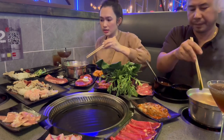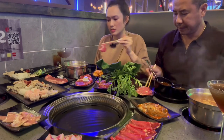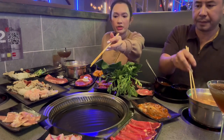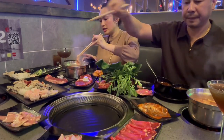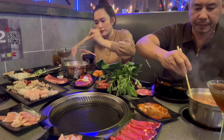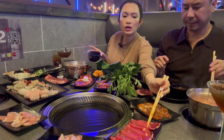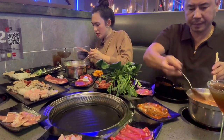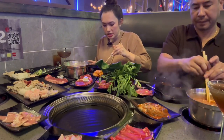Now I'm gonna try the meat. This is chuck flap here, and I have some beef belly over here. I don't like my meat overcooked, so this is good right here. The beef belly I need to let cook a little because it's really fatty. And here's a piece of beef tongue — I'm gonna try that as well.